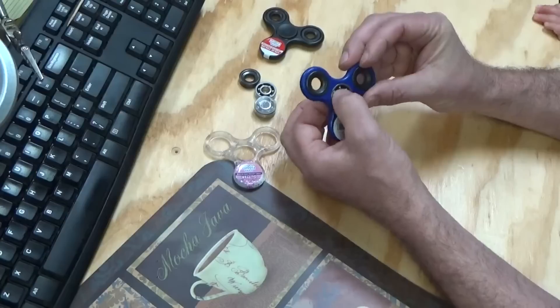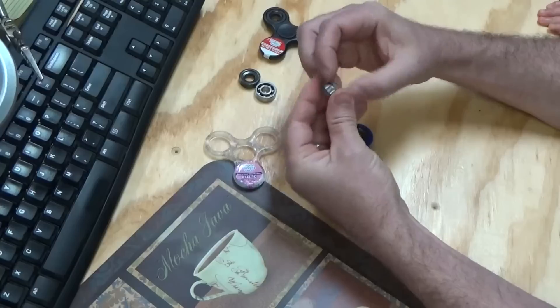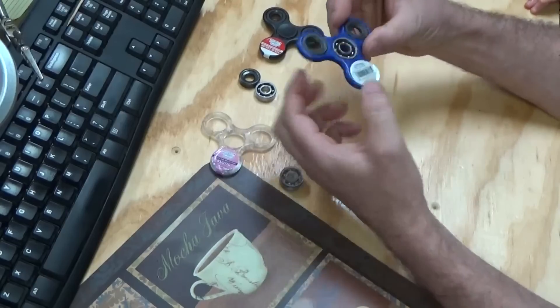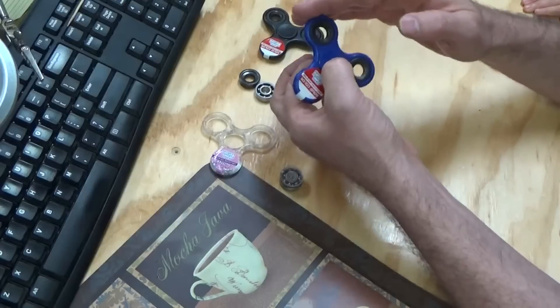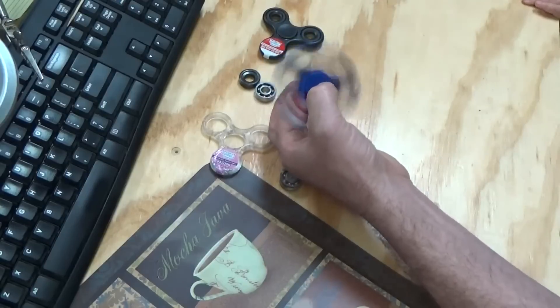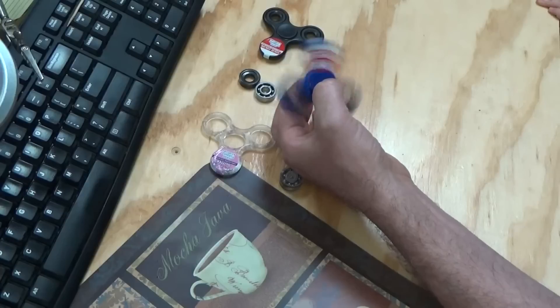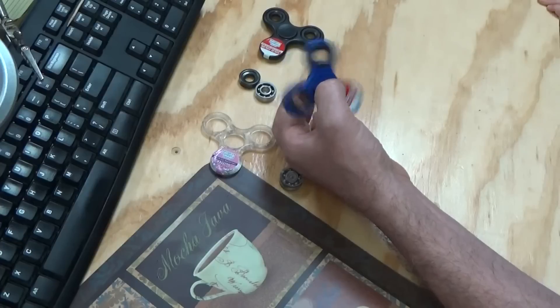I've got to hold this one carefully because it's missing its middle plug. I think I can pop a plug out of here and put it on there. Now that one free spins pretty good, it's not bad. That bearing is a little bit louder though - you can tell the difference. That black one spun a long time.